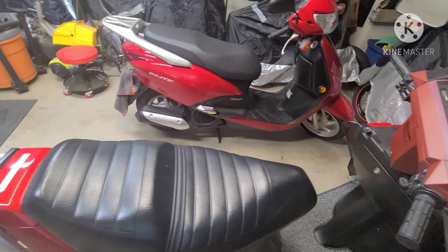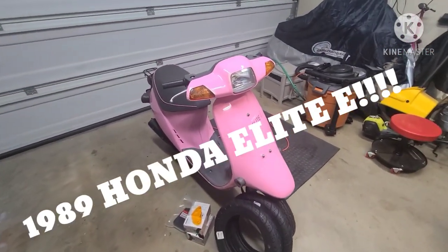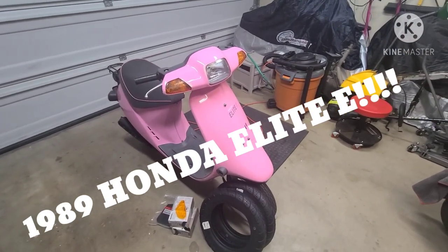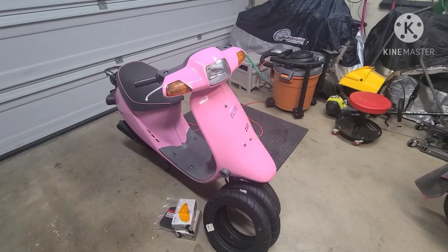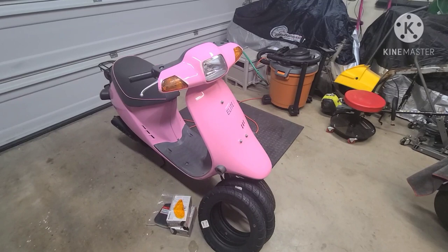So if it's not these two bikes, what is it? What I went ahead and did was buy another bike. Let me introduce you to my 1989 Honda Elite E. Unbelievable — bought another bike — but I just couldn't pass it up, it was a great deal and I had to get it.